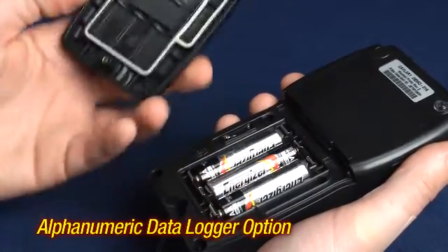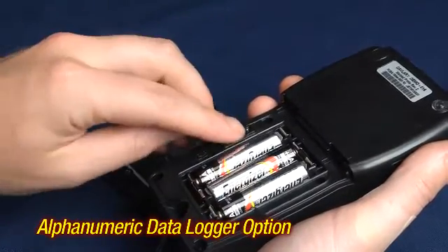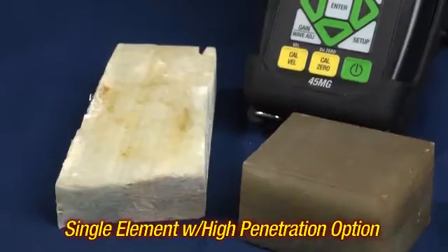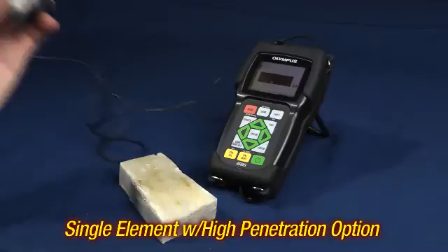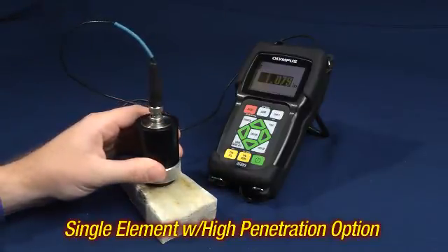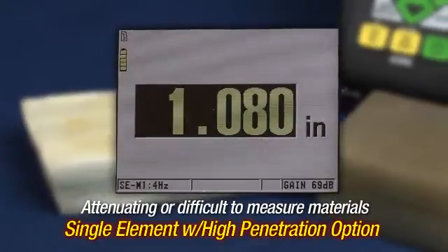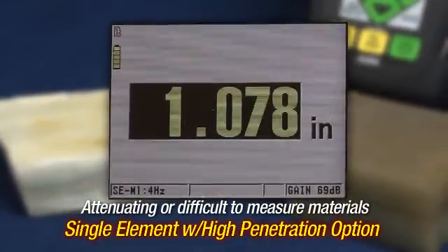The removable micro SD card is located under the quick lock battery door. The single element high penetration option allows the 45MG to measure either attenuating or difficult to measure materials such as fiberglass, cast iron, or rubber.